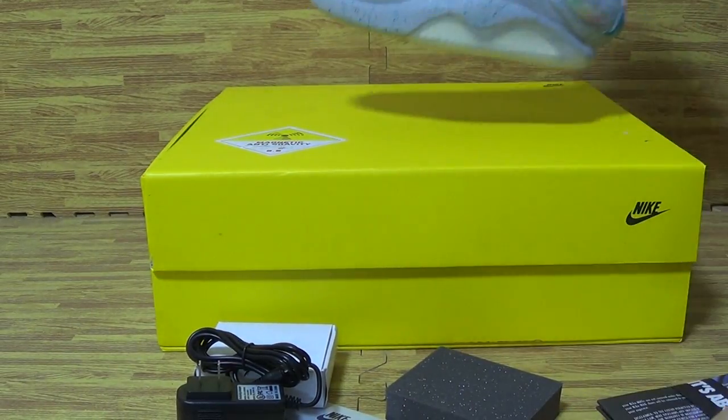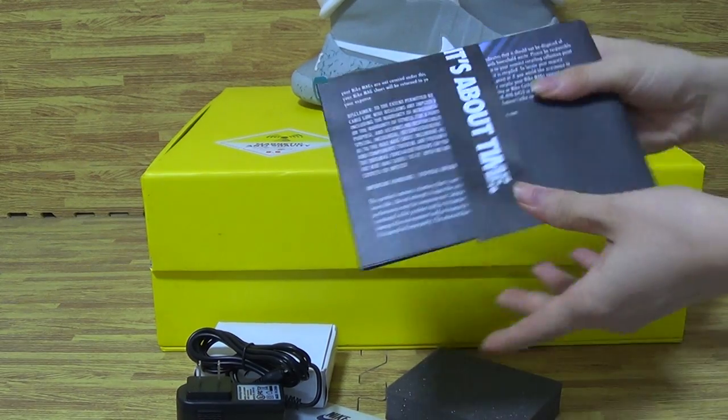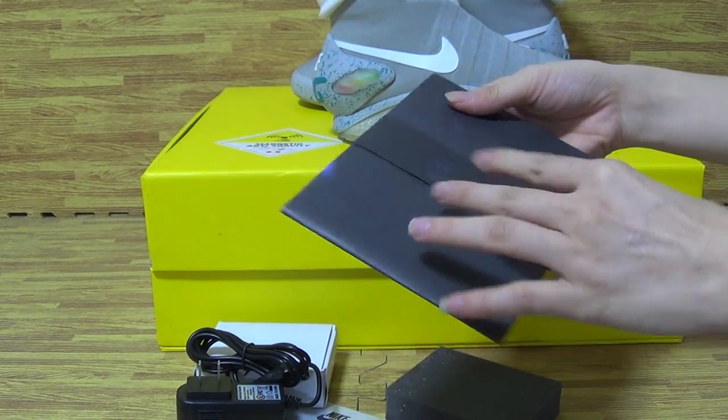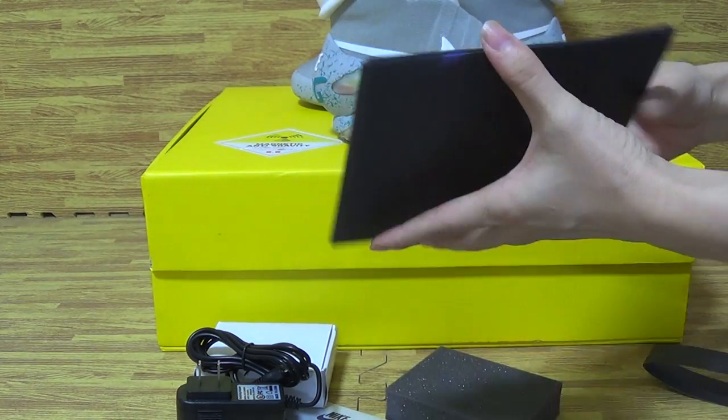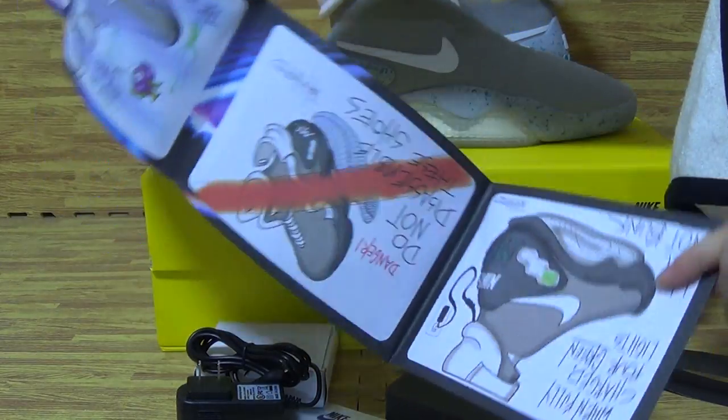Let's come to the shoes box. Also have a look at this — the illustration introducing the shoes, Nike and Mac. It's so cool.